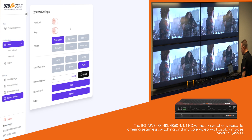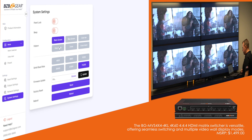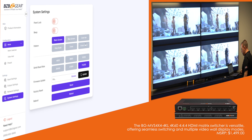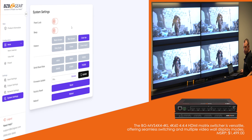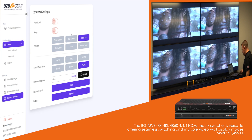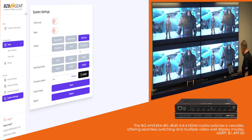Lastly, system settings. You can lock the panel if you want, and turn on the beep if you want to hear a loud noise — I like to keep it off. What's great here is you can change the pattern when one of your sources is not plugged in. You can change it from the no-signal splash screen to a cross, a grayscale, or a color bar — so you can actually use the output without any input for testing as well. Really cool. And then you've got your firmware update, and if you need to factory reset the unit, you've got it right there.